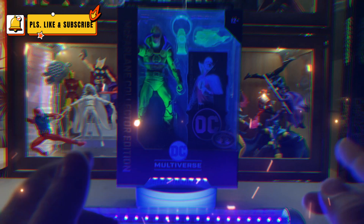Quick look at the figure's sculpt and details. As I said, this is the same as the red lantern that was initially released, but it just has a better head sculpt now.